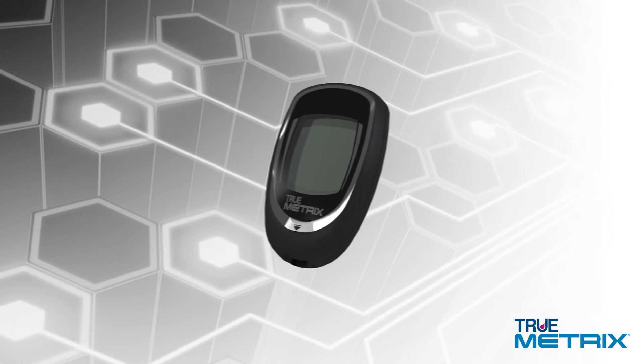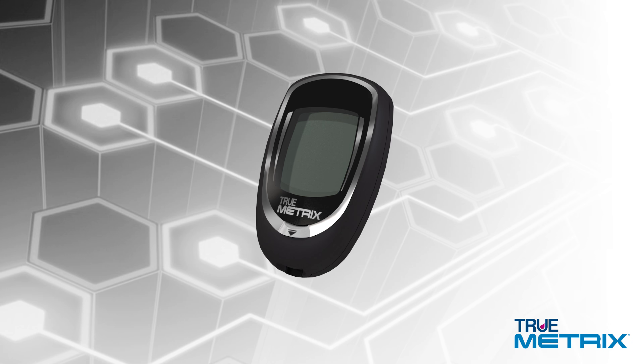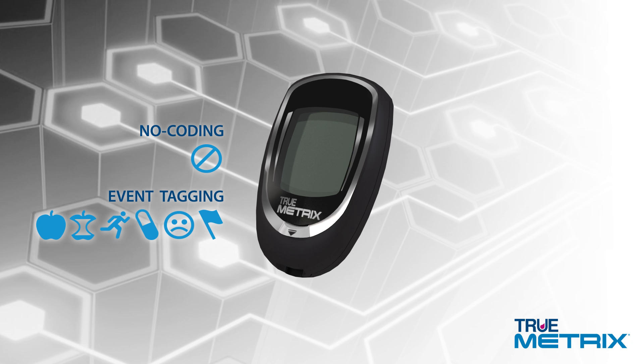Welcome to a new experience with your TrueMetrics Blood Glucose Monitoring System, featuring TripleSense technology. The TrueMetrics Blood Glucose Meter is a no-coding, full-featured system offering easy-to-use glucose testing, including event tagging for more comprehensive glucose tracking, plus testing reminders and alerts.